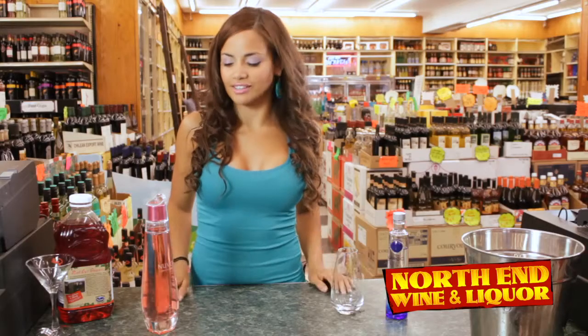Hi guys, it's me, Sammy. I'm here at the North End Wine & Liquor, and this week we're going to make my absolute favorite drink, the Heartbreaker.